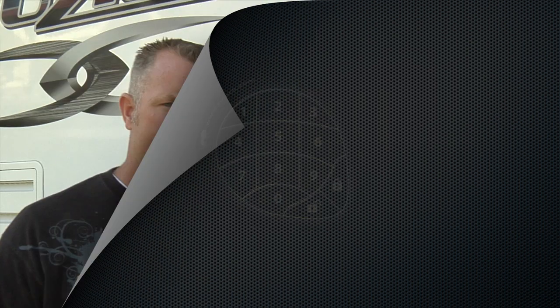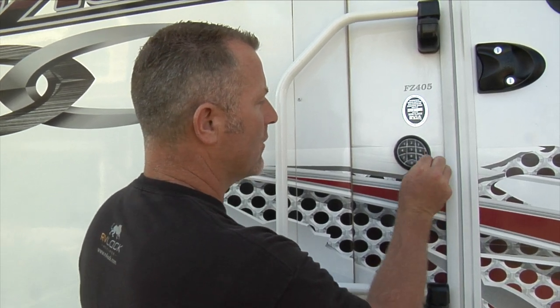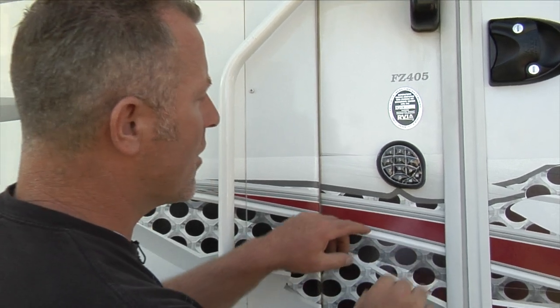So what if you want to change the code on your new keypad? First of all, if you haven't removed the protective coating, go ahead and get rid of it. Here's how to change the code.